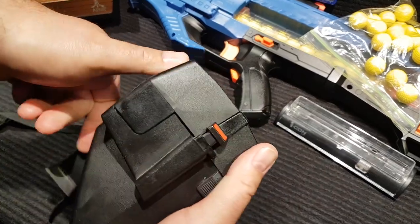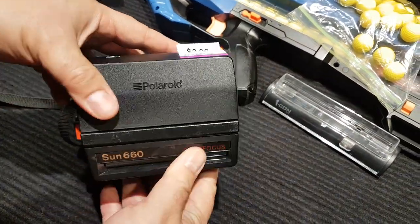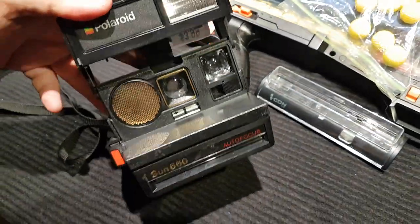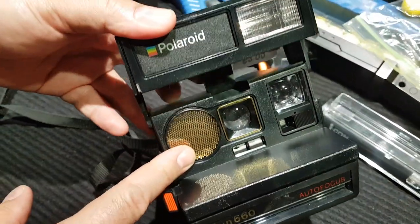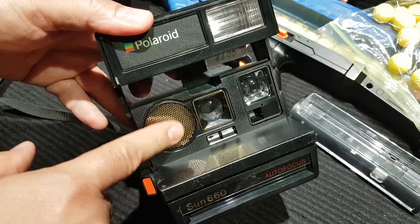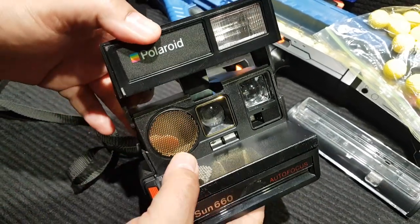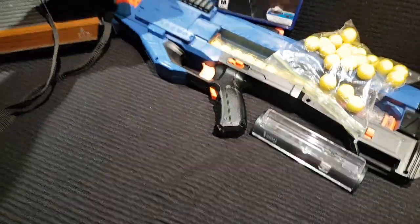I found another camera for just four bucks — a Polaroid Sun Land instant camera. If you open it up, it's a better quality instant camera. It has a sonar device that reads how far away your subject is and autofocuses for you.